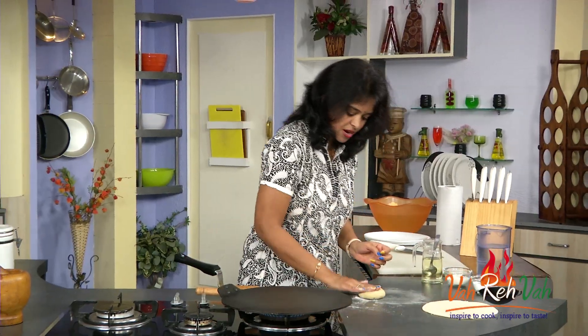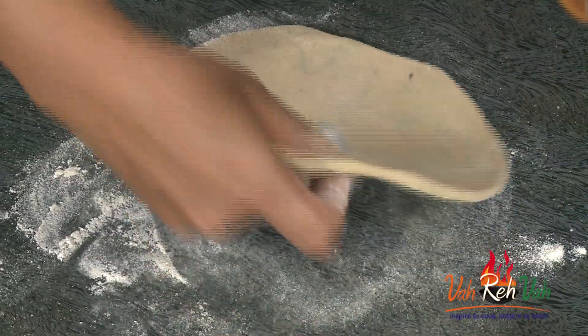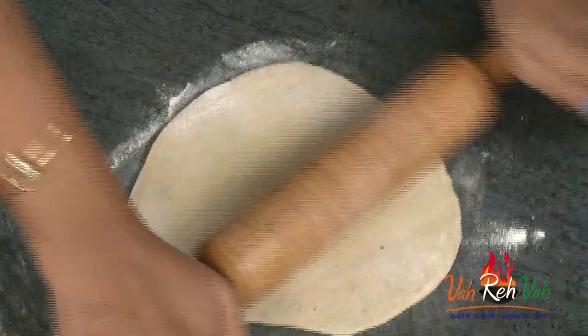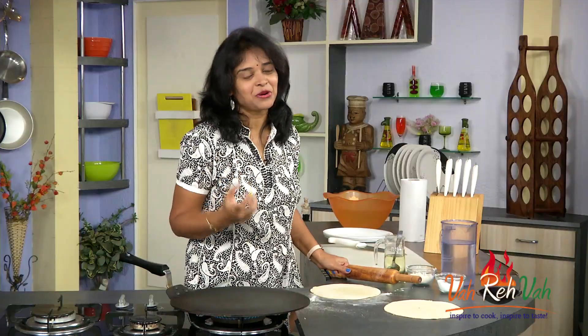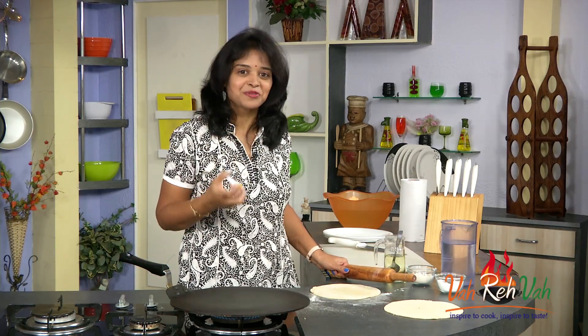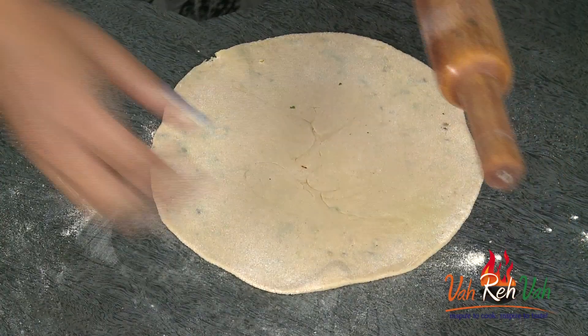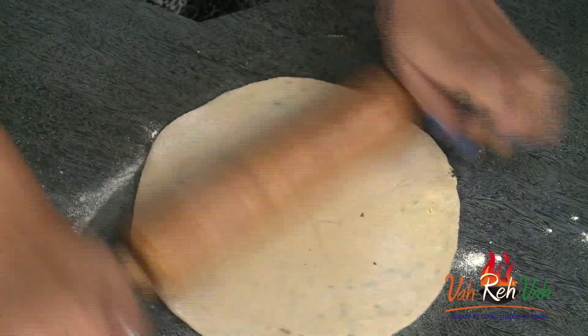Roll one more with some flour. If you want small rotis you can just stuff small and make into small rotis. Why eat always dal chawal? Why not stuff the dal and eat nice rotis? Dear friends, try this — I'm telling you it's going to taste amazing. Just try it out once.